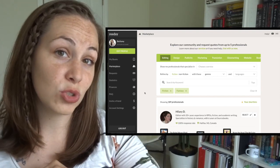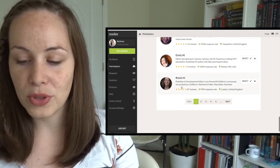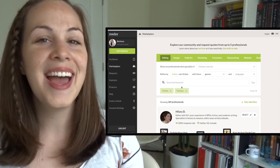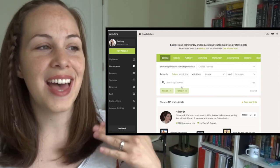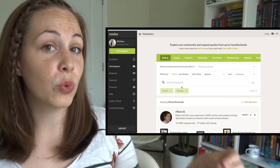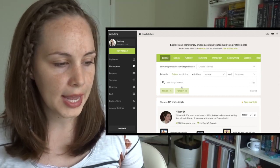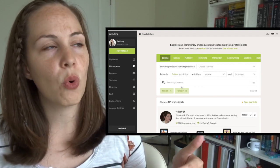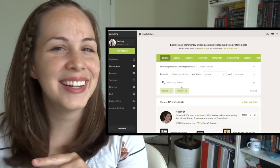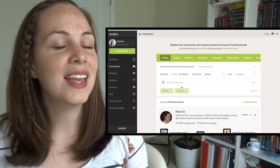We're starting with the more expensive options and then I'm going to show you some cheaper ones after this. Once you've found some people you like, reach out to five people at a time and ask them for a sample edit. Do not go with the first person you find. Ask them for a sample edit, ask how much they charge — it's usually per word. Some common amounts I've seen are anywhere between $0.008 and $0.015 per word. It sounds like nothing, but it adds up. If you do the math on a 70,000-word novel, it really adds up. Some editors charge by the hour as well.